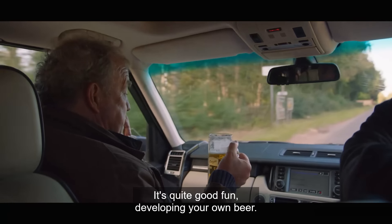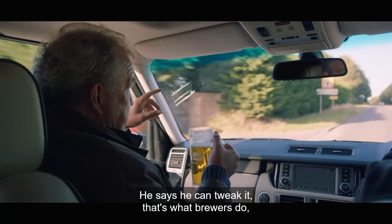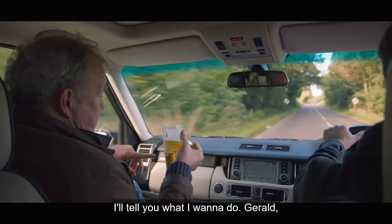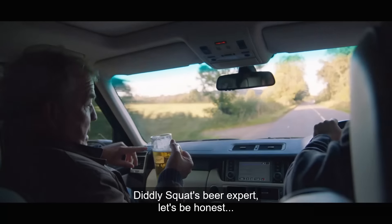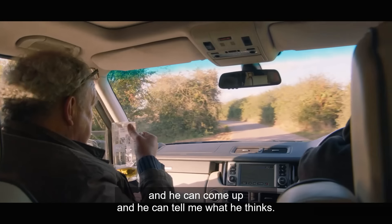It's quite good fun developing your own beer. He says he can tweak it — that's what brewers do, and he did a degree in it. I'll tell you what I'm gonna do — Gerald, Diddly-Squat's beer expert. Let's be honest. I've got a case in the boot. I'll give him a shout and he can come up and tell me what he thinks.